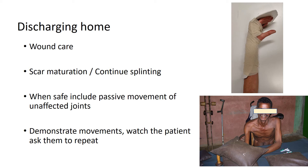Ensure for the same reason that you encourage passive movements and that the patient understands why. If they can see that a supple joint will make it easier if the nerve starts to re-innervate a muscle again, they'll be more likely to comply in the longer term.